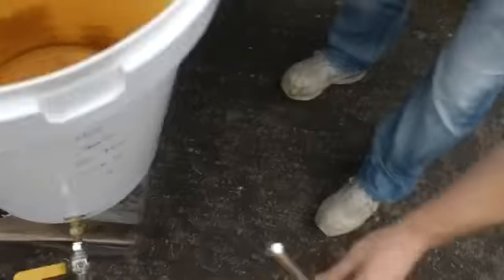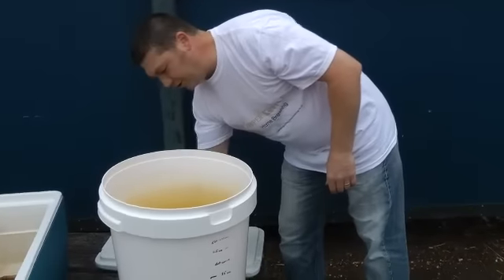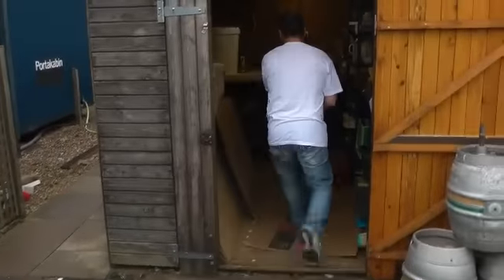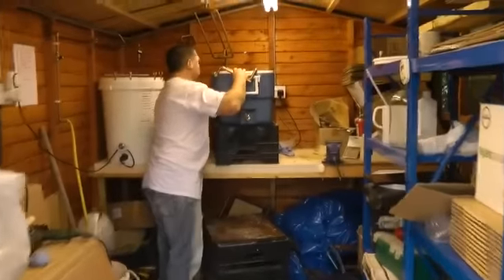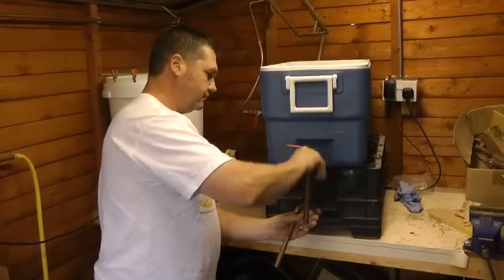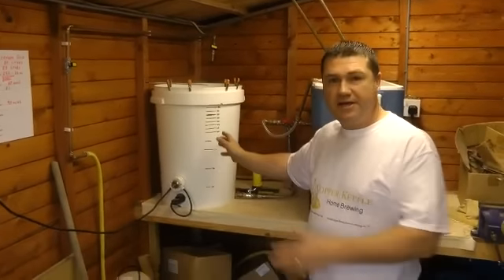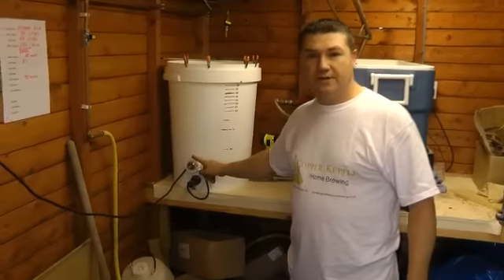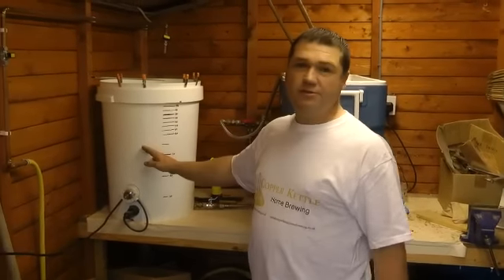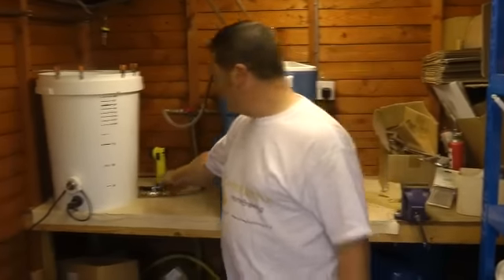There's another spout which sits on the front and exits below the base of the boiler, helping with the siphon effect towards the end of the run-offs. What we've got here is a hot liquor tank — basically a plastic bucket with two elements inside it. It's got a simmerstat on one of the elements, and it's simply here to bring the volume of water up to the temperature required for the whole process.